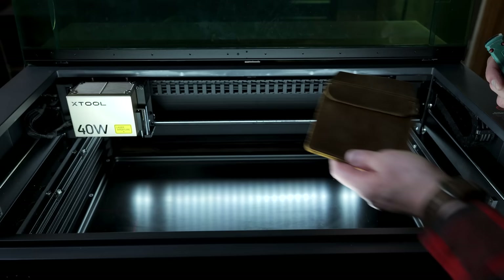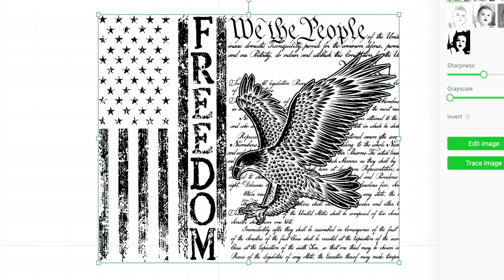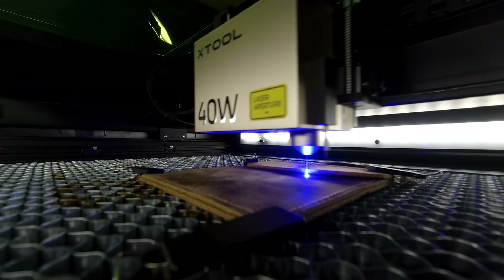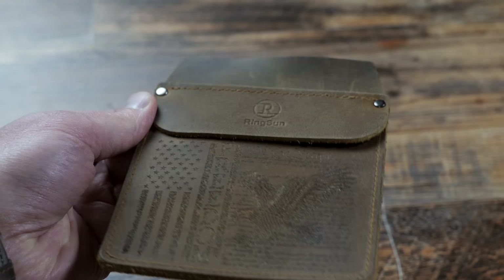Now let's engrave this leather EDC pocket organizer. This works by putting your everyday carry items like knives or flashlights in. My pride got the best of me — I wanted to try the patriotic image again, so I got the PNG version instead and it did great. Another user error on mine: I was running this laser way too fast for the leather. It looks nice and engraved accurately, but it is a little light in some areas. The small lettering from an angle is crazy accurate — amazing for a big 40 watt diode.